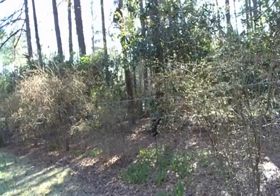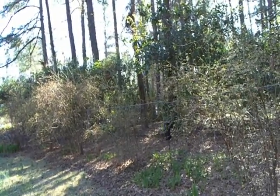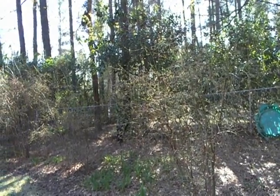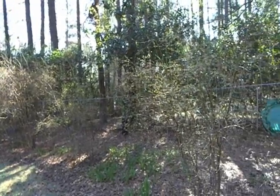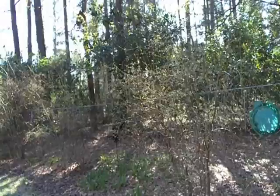Here's our second bed of blueberries. In all, I think we have 25 blueberry plants. We pick a lot of blueberries — we really don't need this many plants. We average about a gallon of berries per plant.